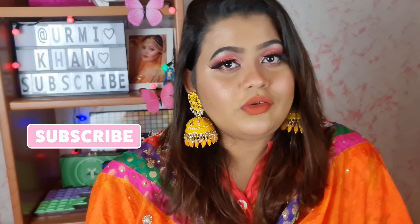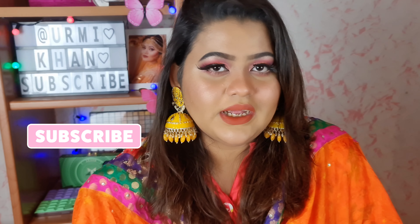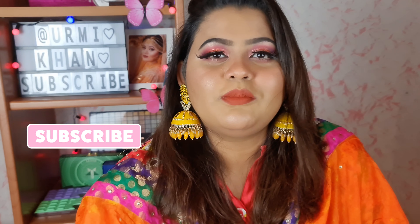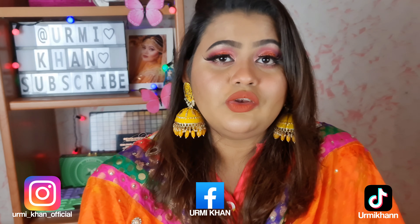Whether you are doing a program or not, you can do this look. If you like this video, please subscribe, like, and comment. Please follow us on Facebook, Instagram, and TikTok.